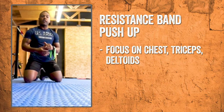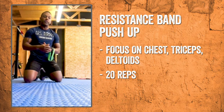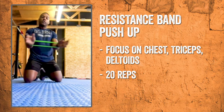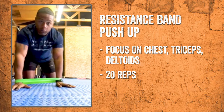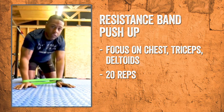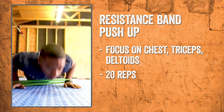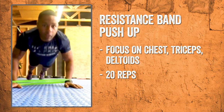At the end of every workout, I try to have a good finisher — something that brings the whole workout together. For today's finisher, we'll be doing pushups with the resistance band. I'll be putting it around both of my wrists. With this pushup, not only are we hitting the chest and the triceps, but we're also hitting the deltoids. We're going for 20 reps — just a regular pushup, bringing the hands together and separating them again for 20 reps.